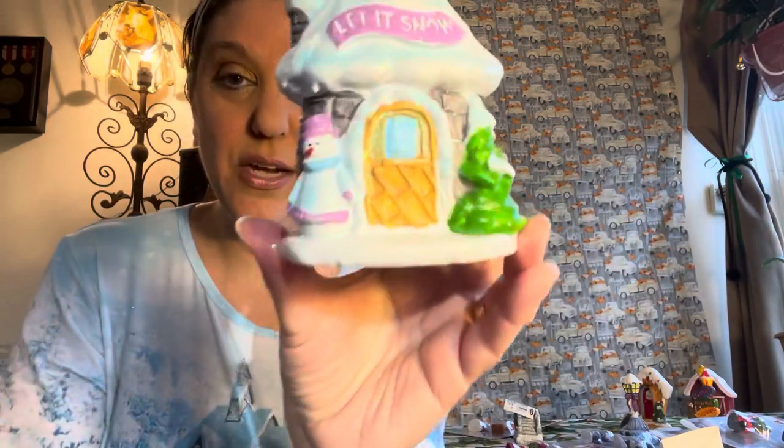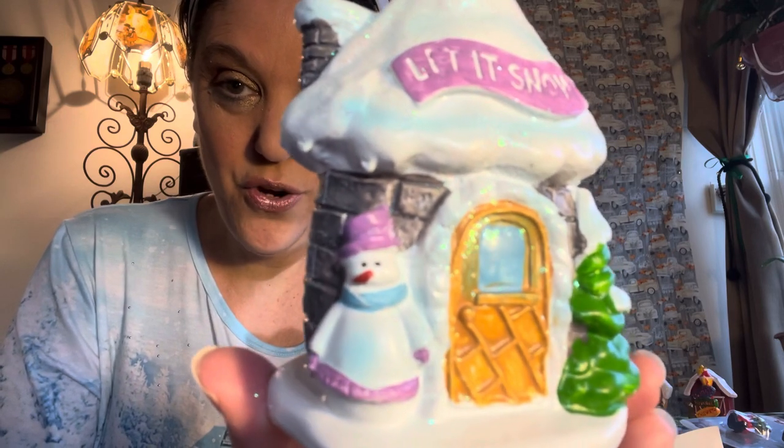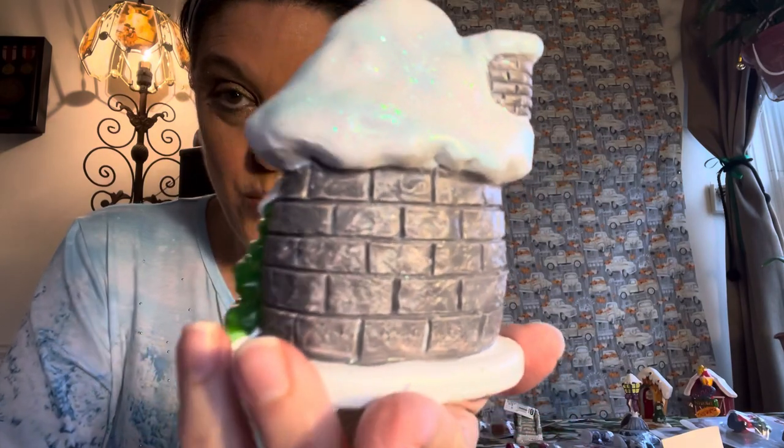Here's another cute little house that also says 'let it snow.' This one has a lavender snowman and a tree, and then the detailing on the back of the house is really really beautiful.